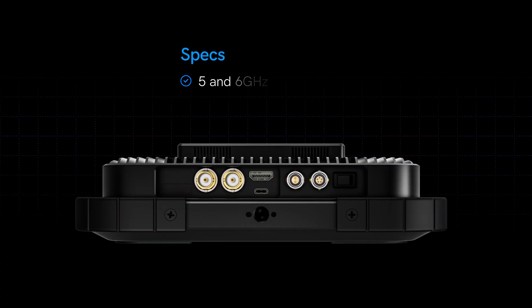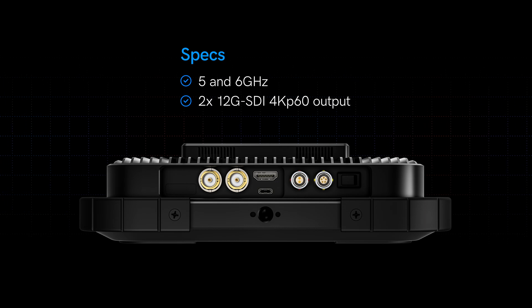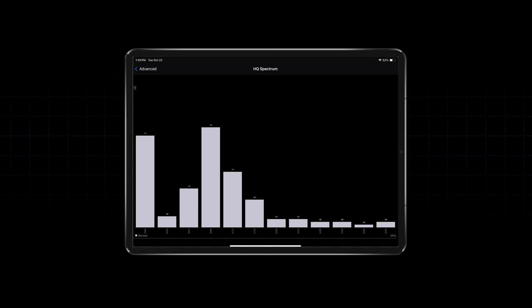Specs: 5 and 6 gigahertz. Two 12G SDI outs. Hello, 4K P60. Better Bluetooth. USB-C for firmware via the Bolt Manager app, and full app control with a spectrum analyzer built right in.